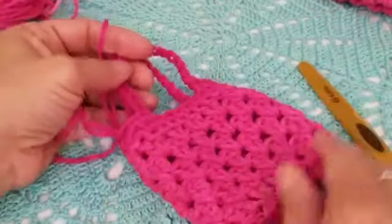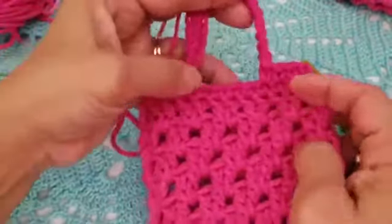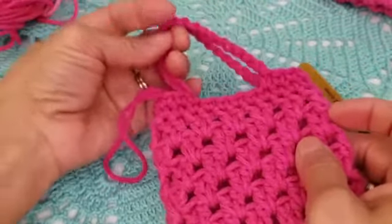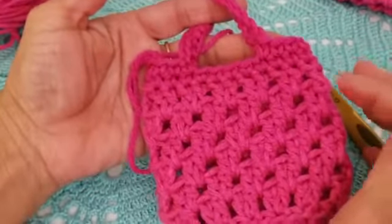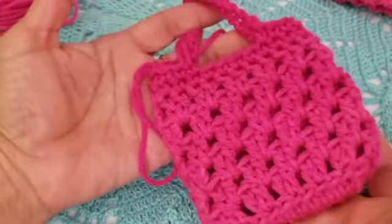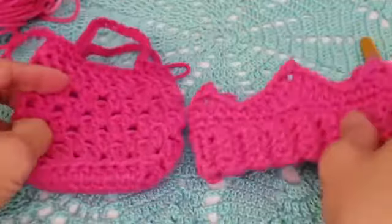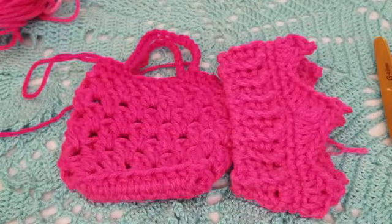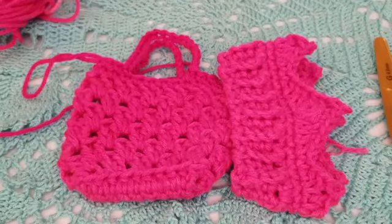If you'd like, you can add a little flower embellishment — the flower tutorial is shown in the dress video, which I'll link in the description. You can add it or leave the purse as is. I hope you enjoyed this tutorial making the crown and purse. Please leave your comments, hit the subscribe button and notification bell so you don't miss any videos. Thanks everyone, have a great day!